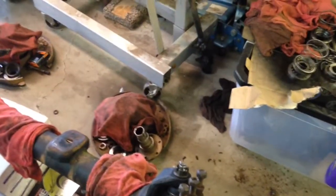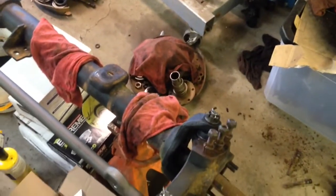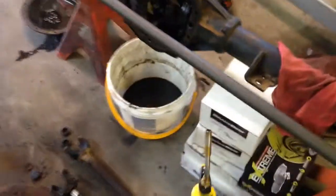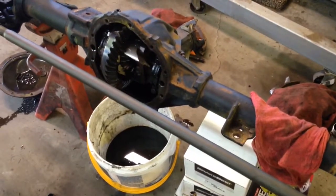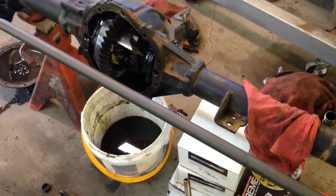Those bearings would be hard to get out — it's not really where I can get a Dremel in there very well to cut them out. I may pull that center section out of there today and take a peek in the tube to see how far in those seals are.